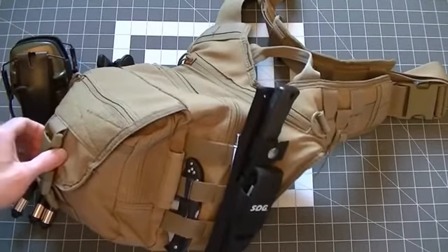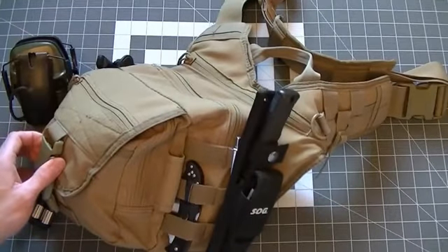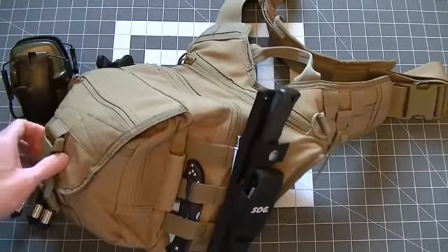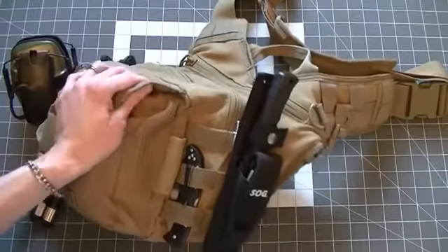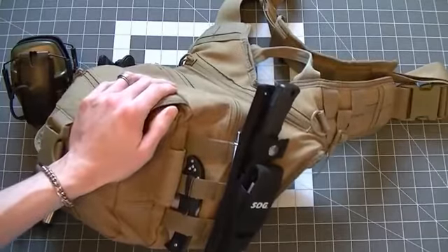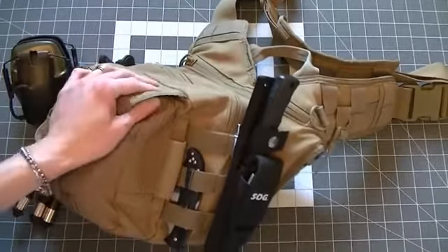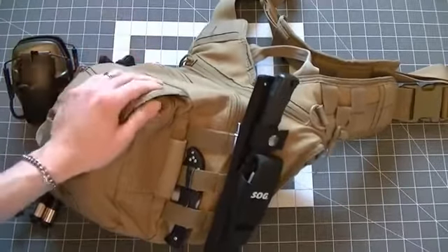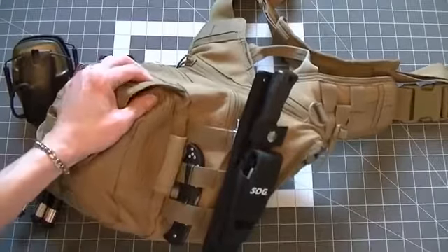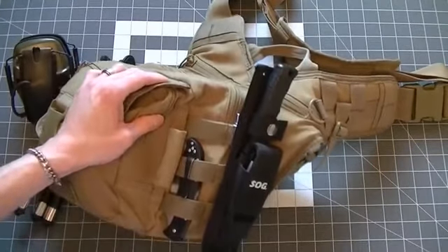I'll say right off the bat that I've been pretty impressed with this bag. I've had it for at least two or three years now. It's gone with me just about everywhere — it's a bag I throw in the car. I do a lot of traveling so I keep some of this stuff on me. It also doubles as a range bag, or if I'm going on a quick day hike or something, I'll grab this bag. And really, for that purpose, it's held up very well.